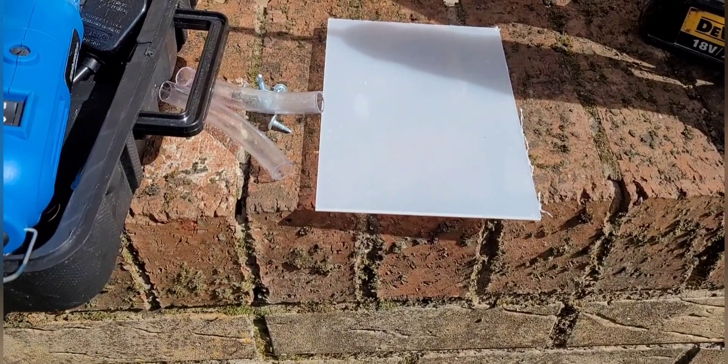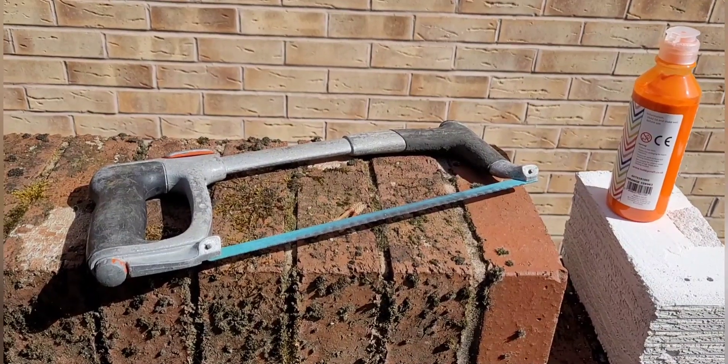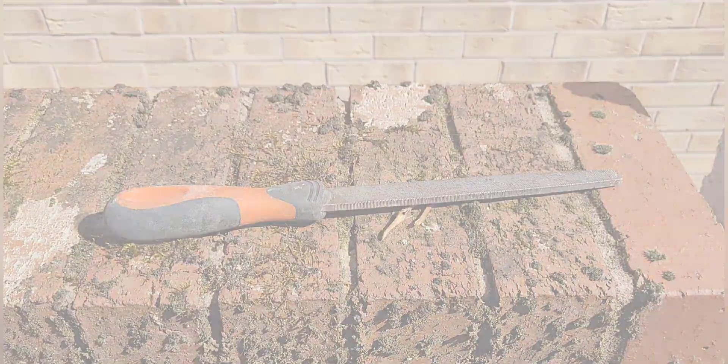You'll need a sheet of acrylic, or you can use glass — you'll just have to do hydration a different way. You'll also need a hacksaw and a file or some sandpaper.